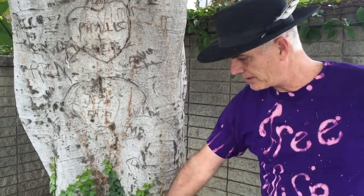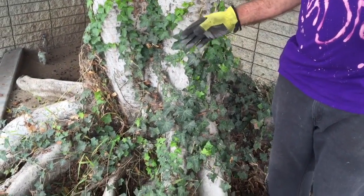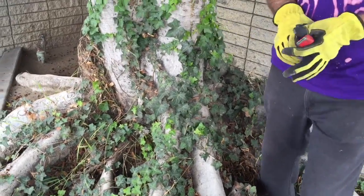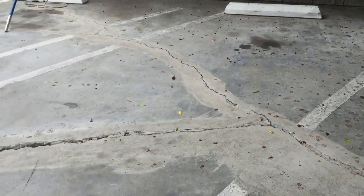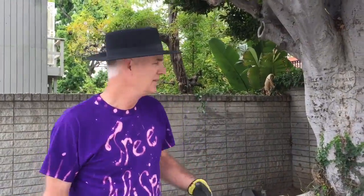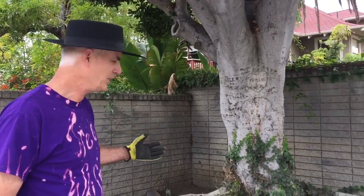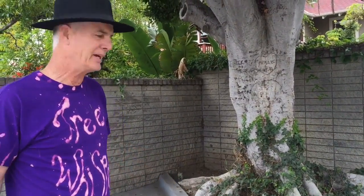All ficus have, as you can see here, notoriously infamous tropical and highly invasive root systems. Nate the Great, pan down here and show these cracks — show people what roots can do. Like the show Roots with Alex Haley: humans have roots, ancestral roots, and roots wherever we live. Trees have roots too, and we need to be very careful about the type of tree we plant and where we plant it.